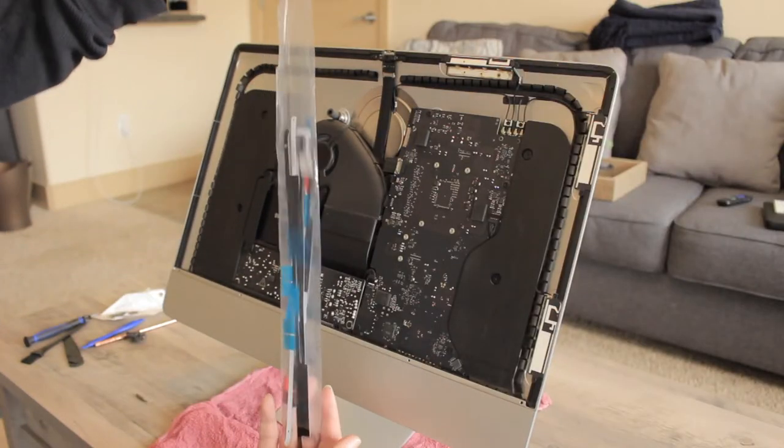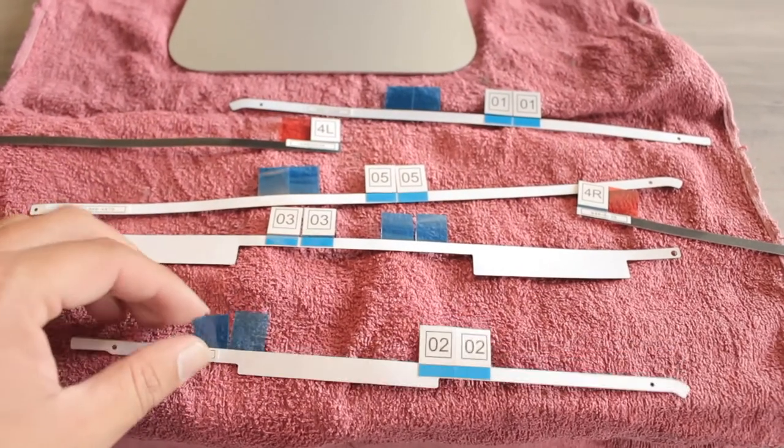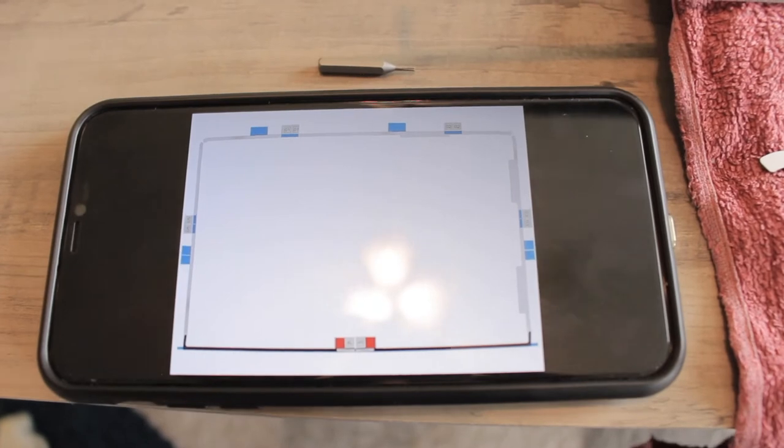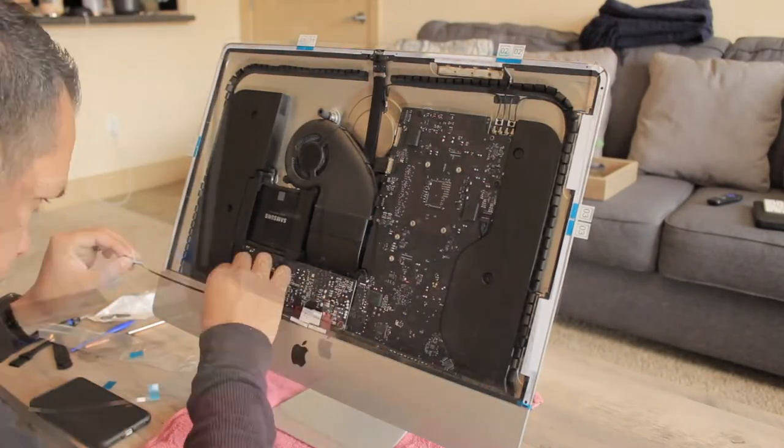Your new strips should be marked with numbers. In my case, the listing on Amazon had a diagram that was useful to know exactly where to put each strip. It doesn't matter where you buy these strips, they should come marked and with a diagram.